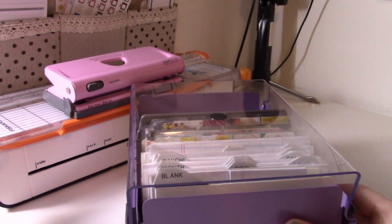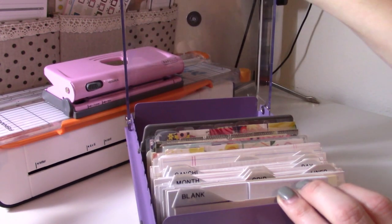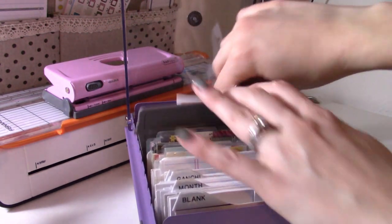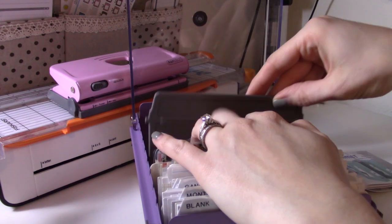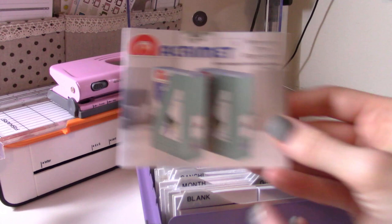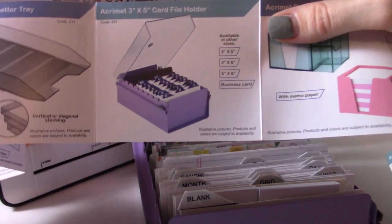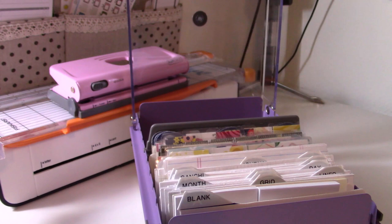Hey guys, weird angle here but I want you to be able to see what we're talking about today. I'm going to be talking about this little guy. If you follow me on Instagram you may have seen that I did a live video a couple weeks ago. This little guy is from a brand called Acromat — it's a three by five card file holder, available in other sizes: four by six, five by eight, and also business card size.